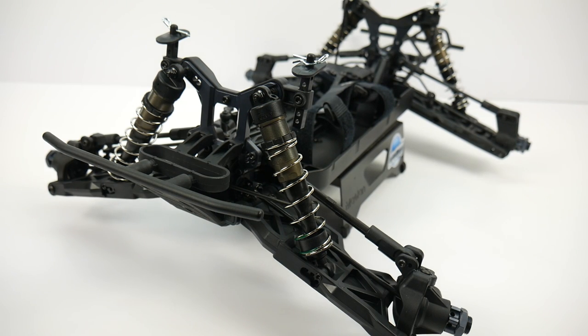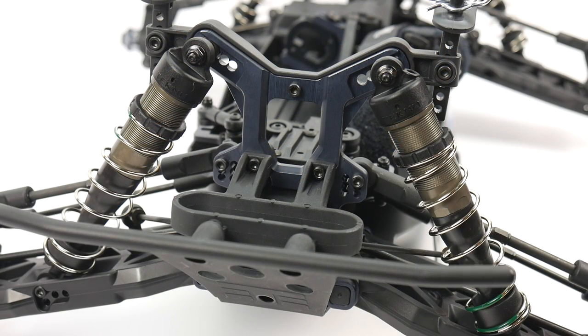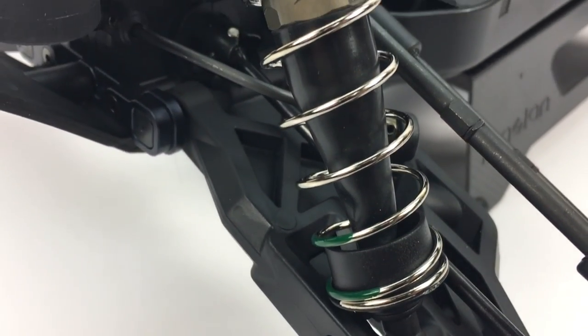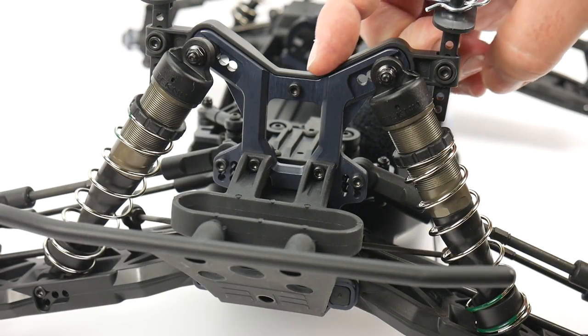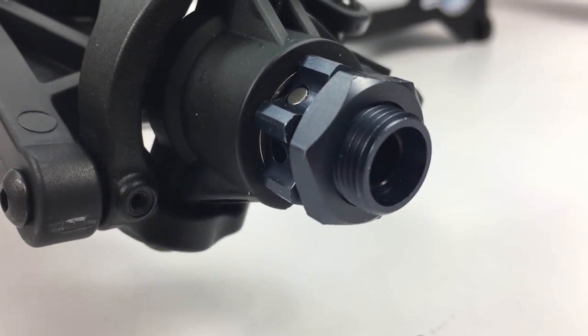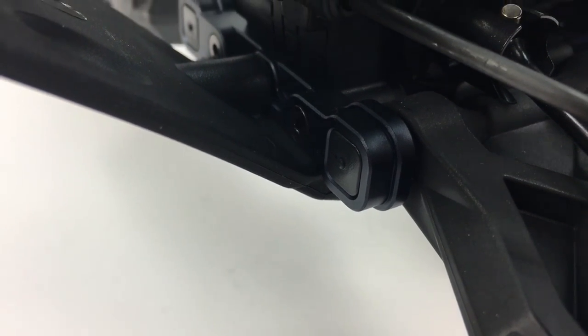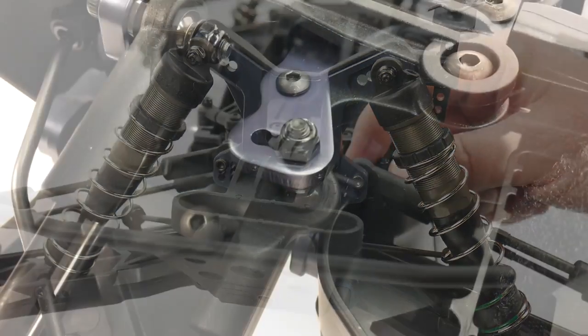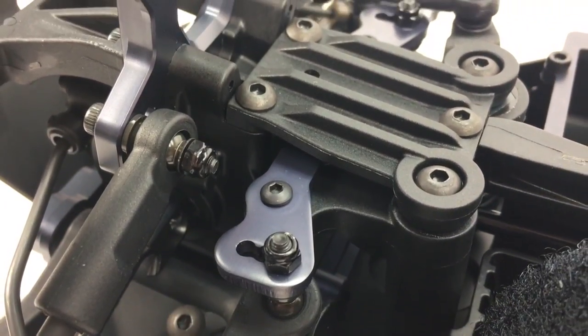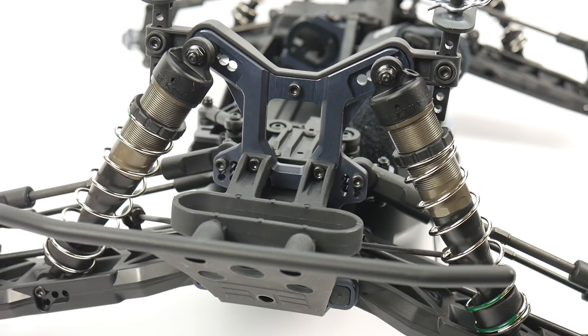All of the part fitment was perfect, there were no missing parts, and everything fit exactly as stated in the owner's manual. Starting on the front end, we have the giant 16mm shocks — they were just a pleasure to build, and the assembly instructions were spot on. We have CNC'd aluminum shock towers, universals going out on all four points, CNC machined hinge pin holders on all four corners, and an aluminum Ackermann bar. Everything is just top-notch quality on this monster truck.